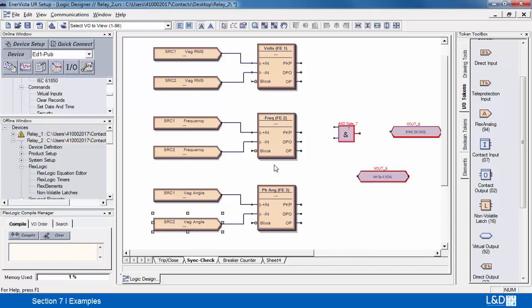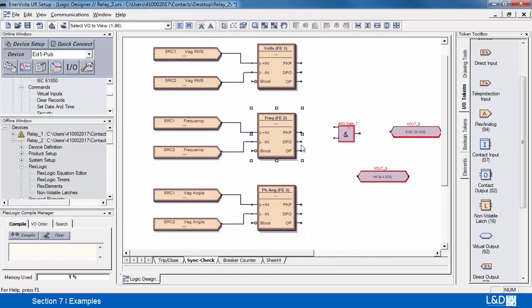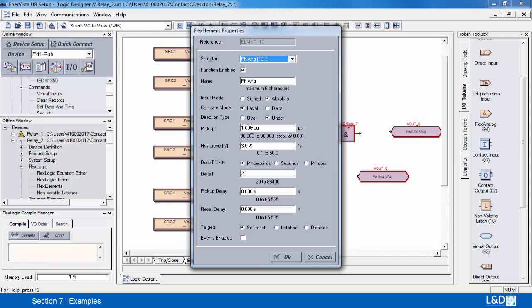Let me verify my information. The first flex analog is already named 'voltage' and it's set up as an absolute value level under, set to 0.2 per unit — so if it's less than that, this circuit will be complete. The second one is frequency, set up with the name 'frequency', absolute level under, and if it's less than 0.1 the operate signal will become active. The last one is the phase angle, also set as absolute level under — same concept.